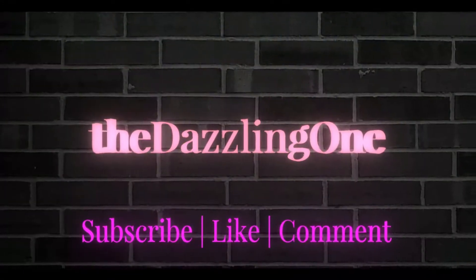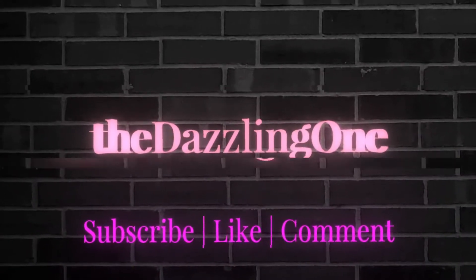So that was my technique of using the cream eyeshadow along with the Chromafusion line. I hope you found this useful. Remember, this is the Dazzling One, teaching tips and tricks to the everyday girl about makeup. I'll get your gorgeous to you. Remember to like, subscribe, and comment. Have a wonderful and amazing day — bye-bye!